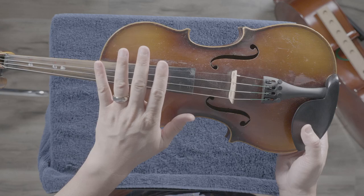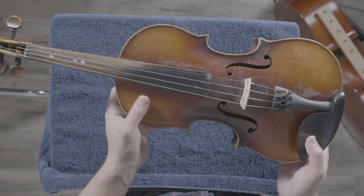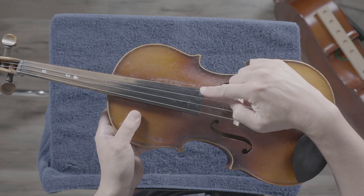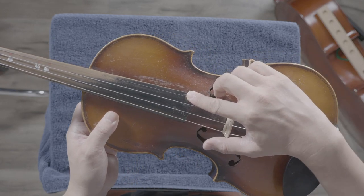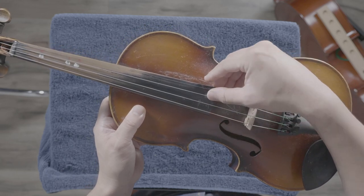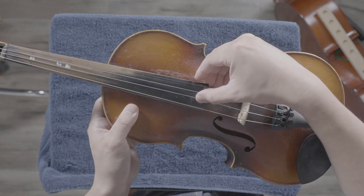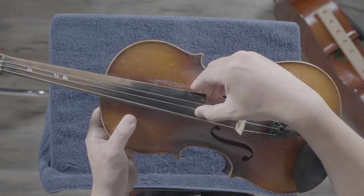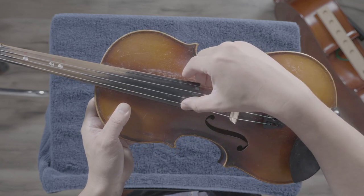I know you know what these are called — the strings! We have four strings. Starting from the thinnest: string one is the E string, E as in elephant; string two is the A string, A as in apple; string three is D as in David; and string four is G as in girl. So: E, A, D, and G string.